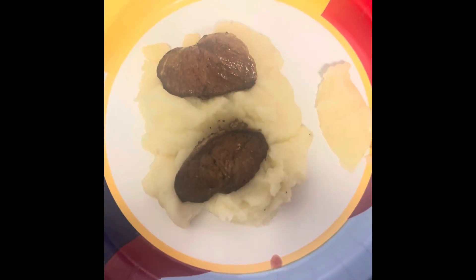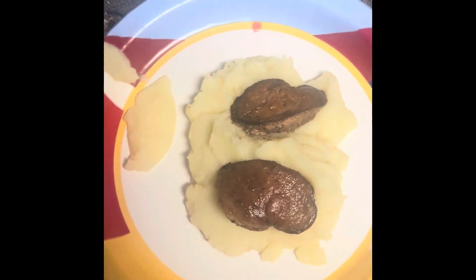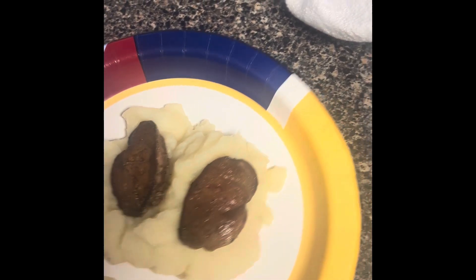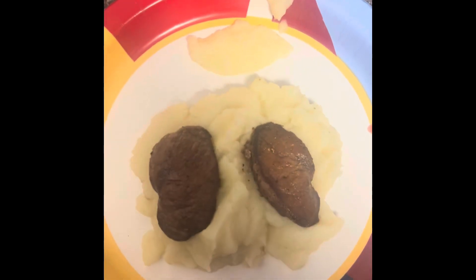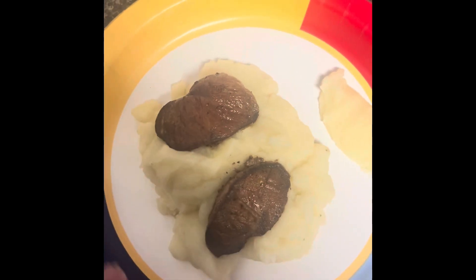Now I'll show you the meal. Here are my finished results. I like to add the duck breast on top of the mashed potatoes and eat it from there. I will be honest — usually I do not eat this little food, just for the video purpose. And here's the taste test. Mashed potatoes — good, of course. And the duck. I love it.